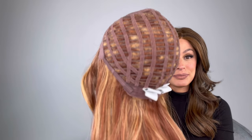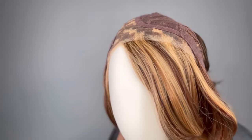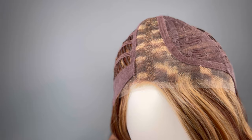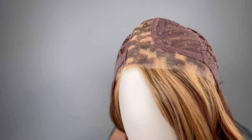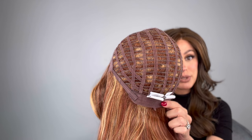It feels really nice — it's got open wefts on the sides and back. Take a look — really nice cap, extended lace front and mono part. You can also tighten it up to a half inch with the velcro straps. It's really soft at the nape, and it just kind of forms to your head. It feels really snug and nice on my scalp.